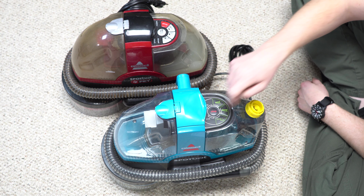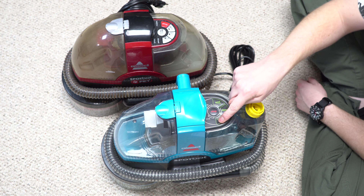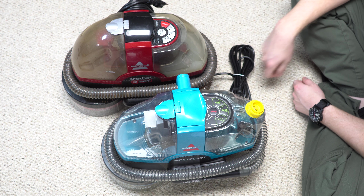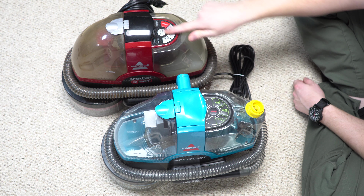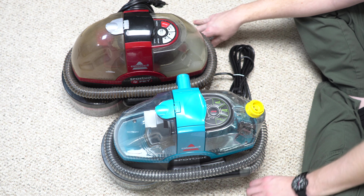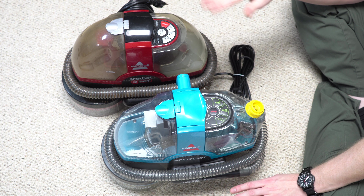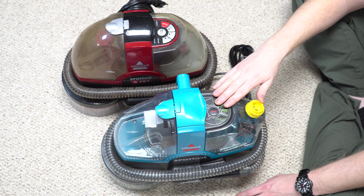They've also changed the button layout, though it says quick clean, deep clean, hose tools, and stop — same buttons as always, there's just no pause button like there used to be. And that's something I guess I'm going to miss. The pause button is useful if you get a phone call or something and you need to pause the machine rather than stopping and having to do the cycle over.